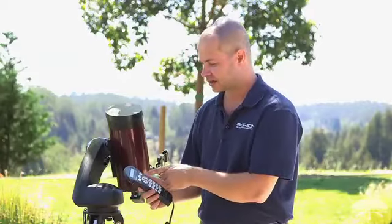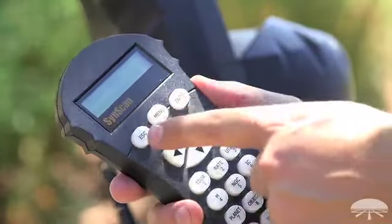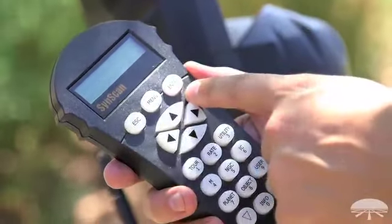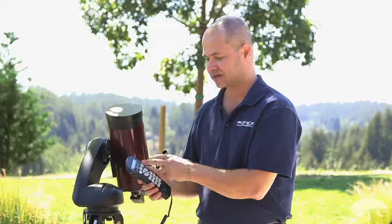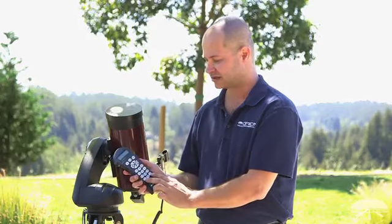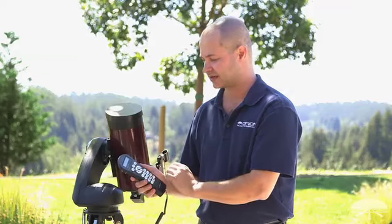First off, on the top row, you've got your menu, enter, and escape buttons — that's just to navigate. Below that are the arrow buttons used to slew around the night sky; they're not for navigating through the menus. For menus, it's the down and up buttons on the bottom. The arrow buttons navigate around the night sky.